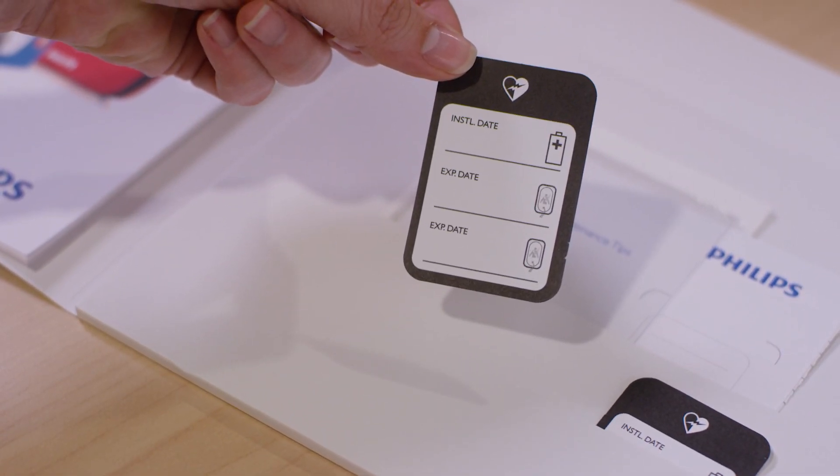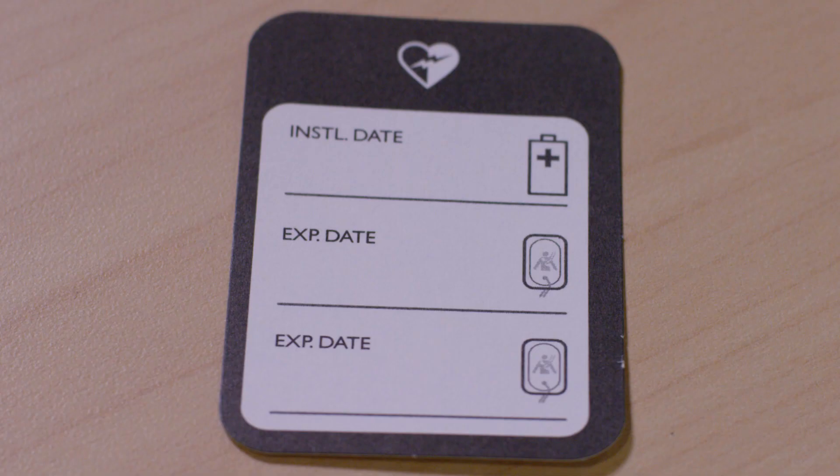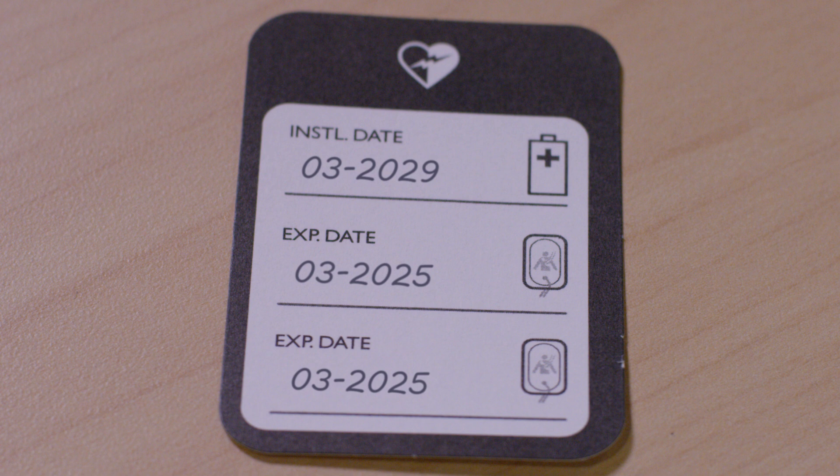On this sticker, write down the key dates for your accessories — the install by date for your spare battery and the expiration date for your pads. Keep in mind that the date on the battery is not an expiration date. It represents the latest date the battery should be installed into the device in order to ensure full battery life.